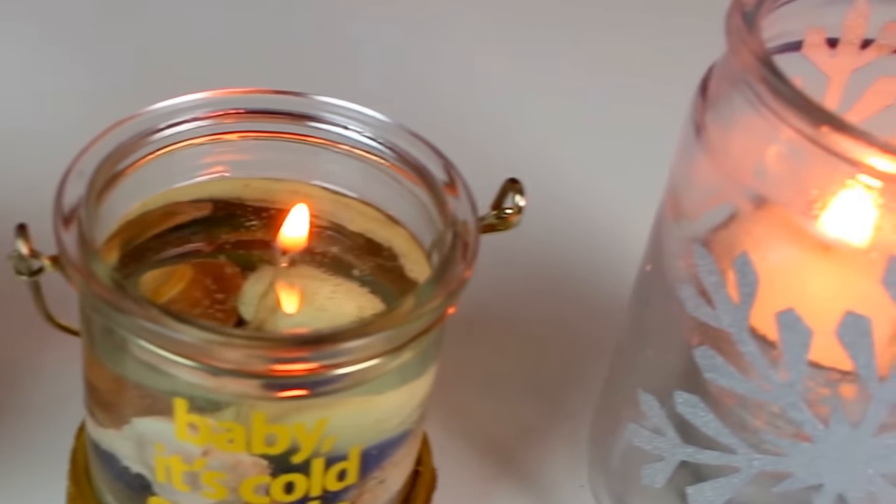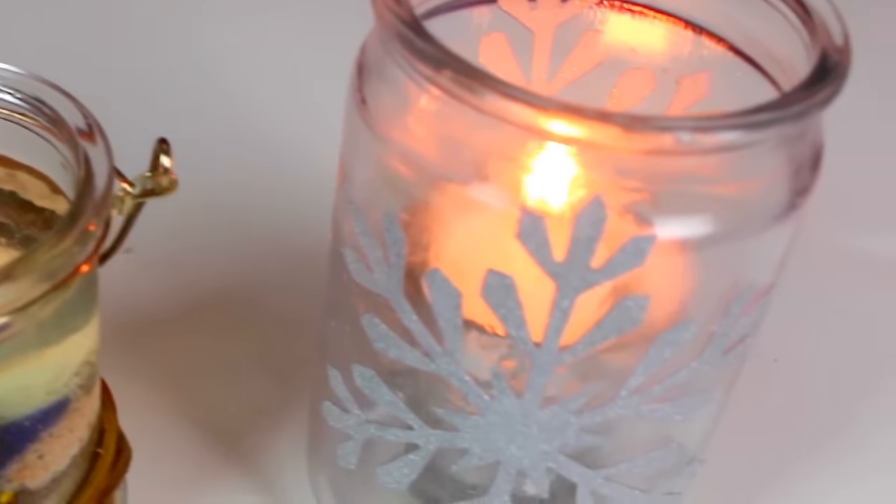Hey Seventeen, it's Shannon, also known as Shannon Estelle here on YouTube. For you today, I have a fun DIY, and I'm going to show you how to make these really pretty wintery candles that are, like, perfect for taking RC pictures of. I think I want to go do that and try it out.